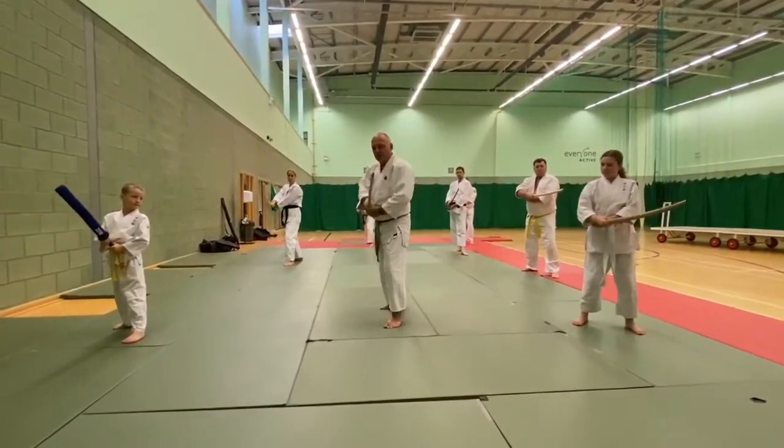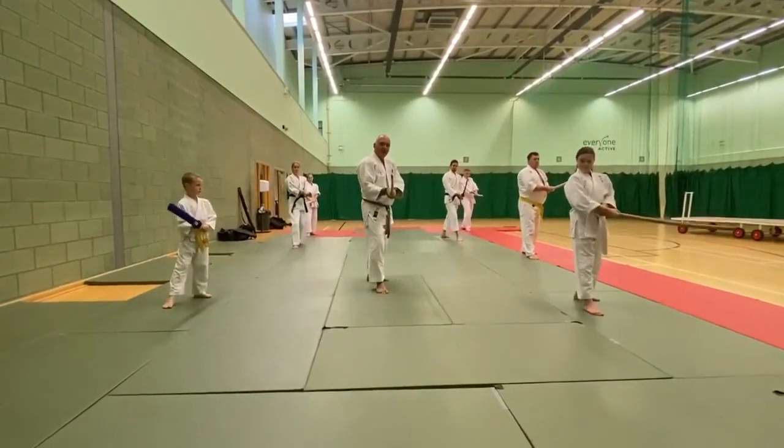Now they're coming under again. Go to the other side and move this side. Keep watching them.